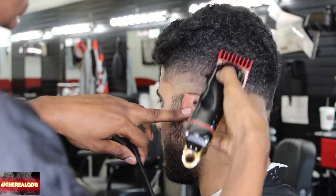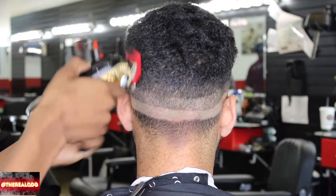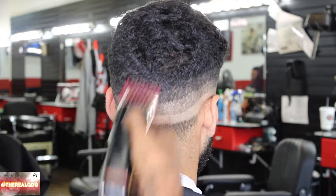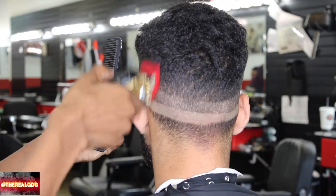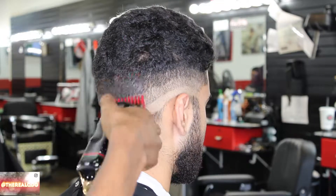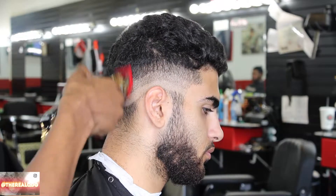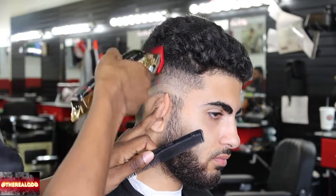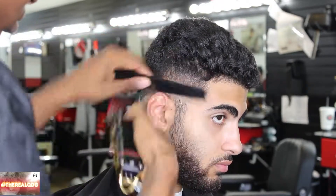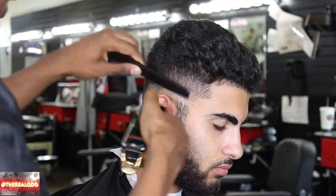Right here I have the Wahl Wireless Seniors using the number two red speeder guard. I'm shooting up from where I left off with my one and a half guide, going all the way to the top. I love the two — these red speeder guards are beautiful. They fit on any kind of clipper, they cut faster and cut clean, and overall they give off a better fade. I'm being real consistent, staying in that same fading realm, making sure my guide is laying off completely.